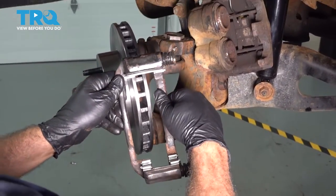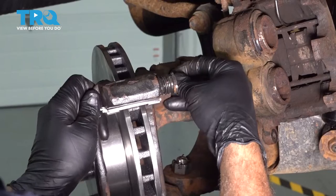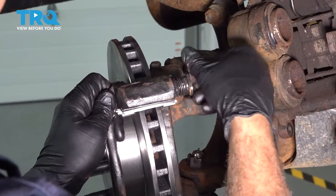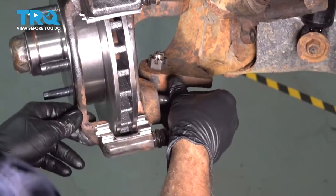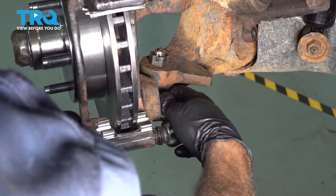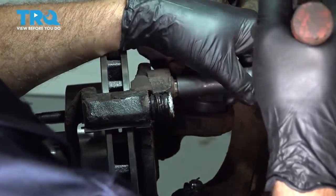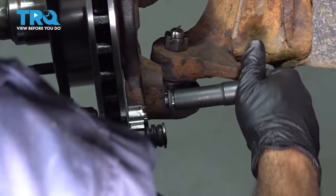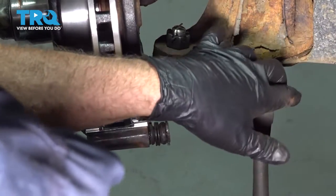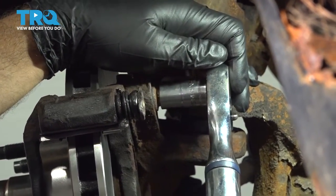Let's install our caliper bracket — line that up and get our bolt started. Once we get started a few threads, get the bottom one in. Snug down our bolts and torque the caliper bracket bolts to 85 foot-pounds.